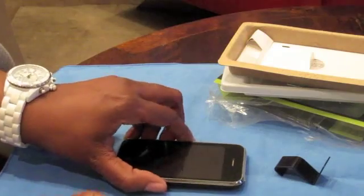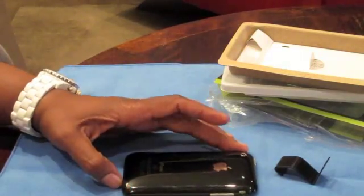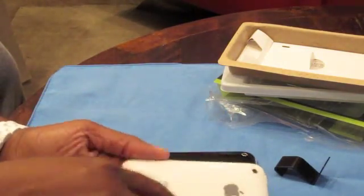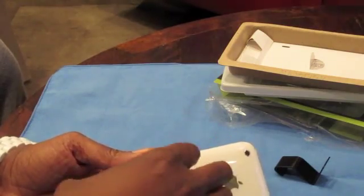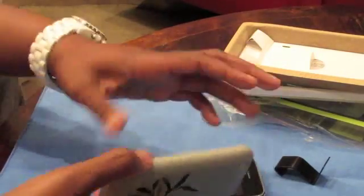So I have two phones out — my iPhone 3GS and my regular iPhone 3G. The reason I have both of them out is because I did not use the Agent 18 Botanical Shield on this white one, because I do have a BodyGuardz on the back so it will not fit. But on the iPhone 3G it certainly does.